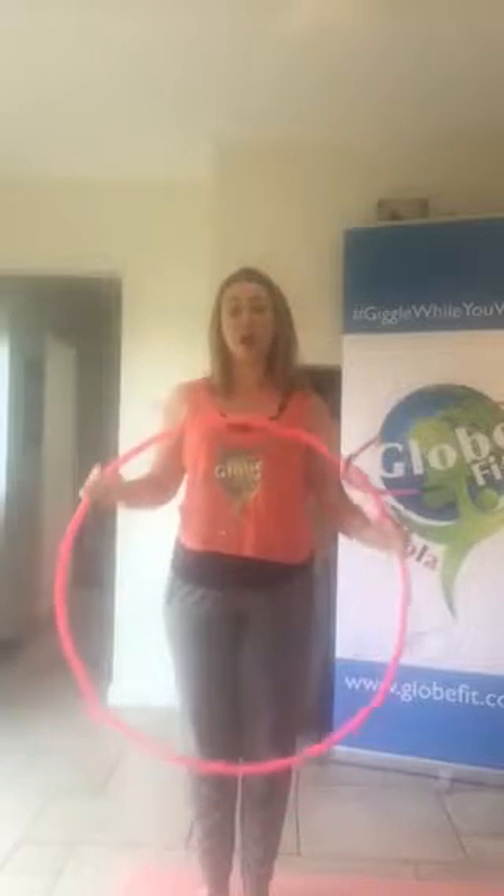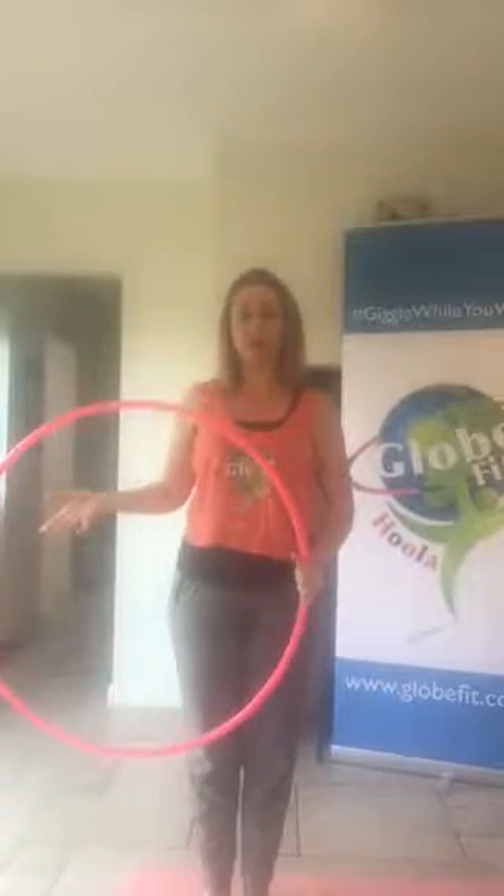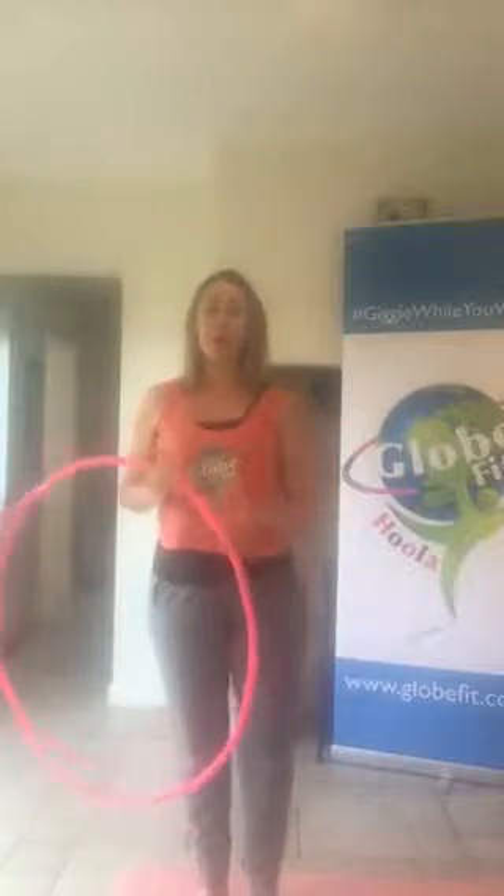Hello everyone. I am going to teach you a trick called the kayak move. The kayak move is an off-the-body hoop move and it's done in our hands. When you are first learning this, what I would like you to do is always do it in your strongest hand first of all. The kayak move looks like this and I'm going to now break it down.